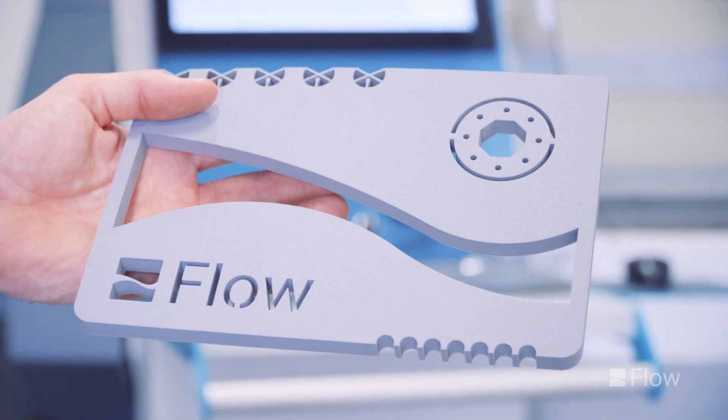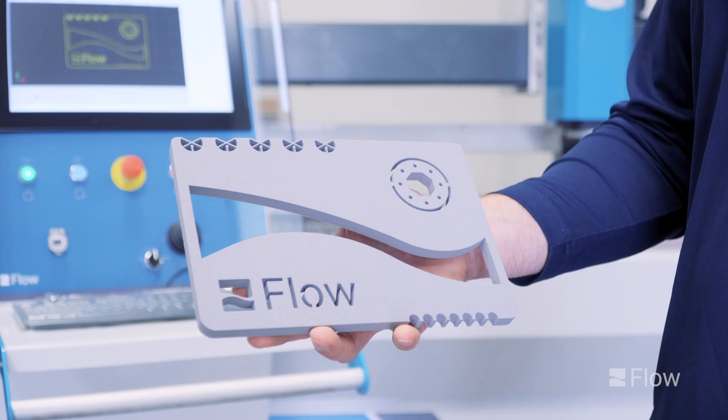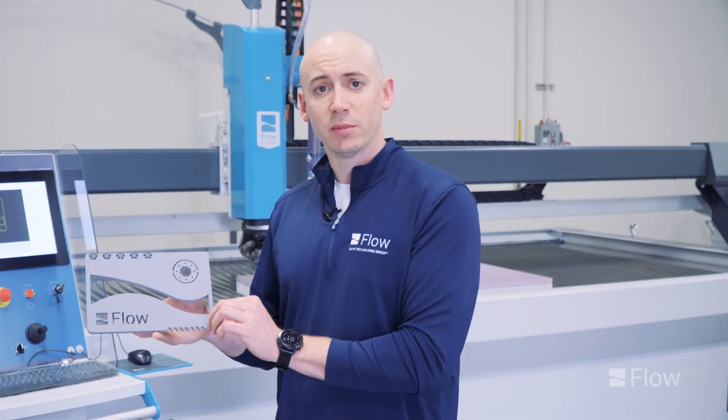I really just wanted to show off these tight tolerance features here. We used a five-thou orifice when cutting these, so you're able to achieve this nice smooth edge quality. If you'd like more information you can find us at flowwaterjet.com, and thanks for watching.